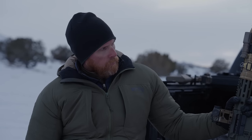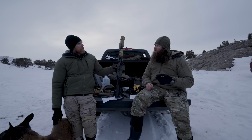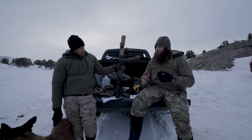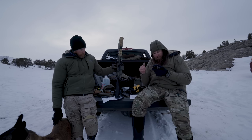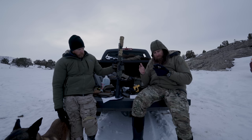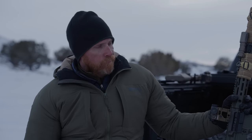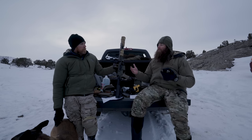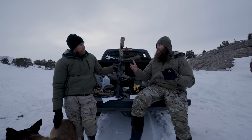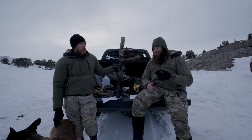Other companies have caught up to what ModLite was doing — the field has now caught up. The biggest downside is overall price. Breaking it down: light, mount, tail cap, and switch comes out to about $470 — a couple bucks shy of $500. That's $200 more than the HRT and $100 more than the Cloud or Arisaka setup. If you have five rifles, that price difference matters significantly.